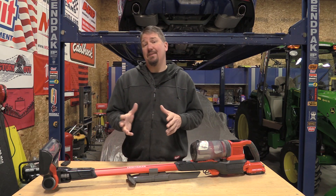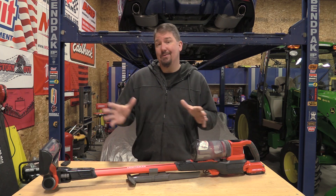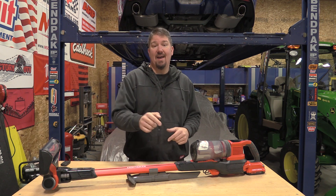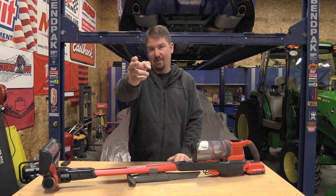Not too long ago we were looking at a different job site stick vacuum and one of the comments was, hey you better check out the new Craftsman because it looks pretty nice. That guy is 100% correct. This vacuum absolutely rocks. I'm going to walk you through it top to bottom. Stick with us.